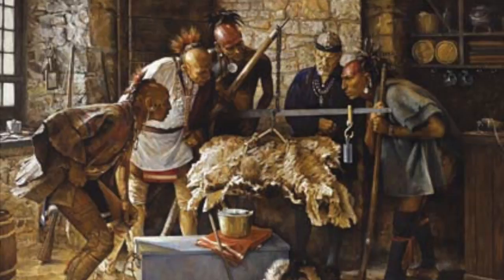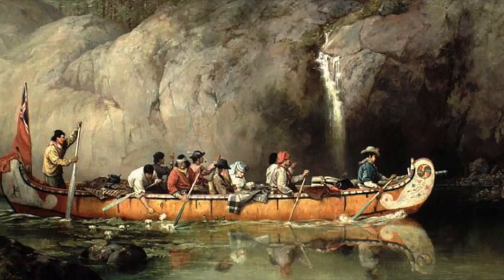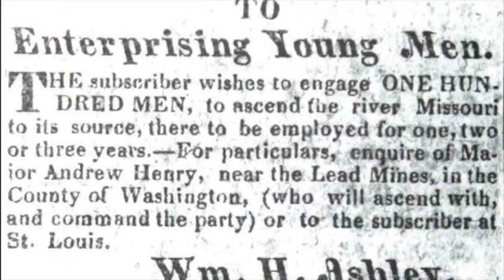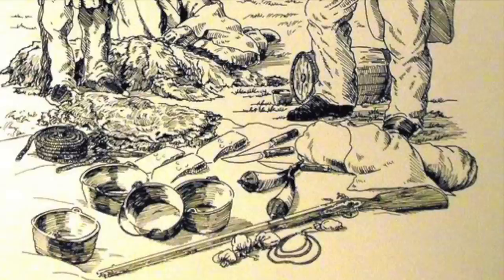The French trade knife was made popular during the fur trade years of 1700s to mid-1800s. During this time period, beaver fur hats and fur blankets were in high demand in Europe, and the new American continent was their main source for supply. After the Lewis and Clark Expedition of 1806, voyagers and European fur trappers pursued new riches deep into the unknown wilderness of the new western America.